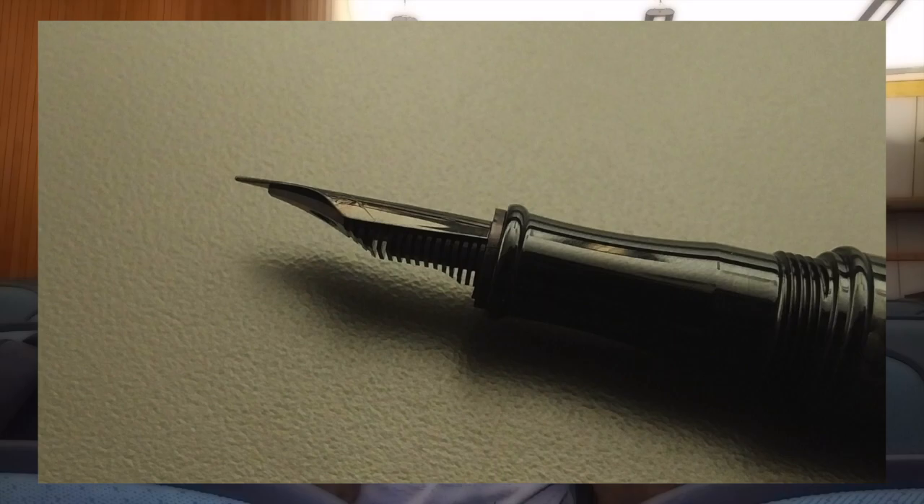The nib's feed and housing are standard for Yaffa. This is a black 1.1 stub — it's not as springy as I would have liked, or as much as the Conklin stubs are. I know it's the same manufacturer, but weirdly the Conklin nibs seem to have slightly more give. There's no flex to this at all. However, it is a very smooth nib — one of the best stubs I've ever tried. I have tried some Conklin stubs and they do not compare; this stub is just very smooth to write with.